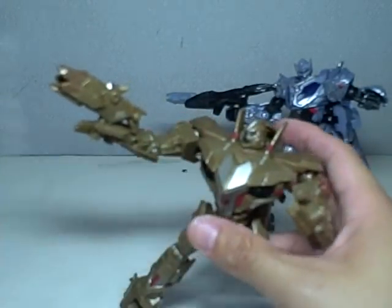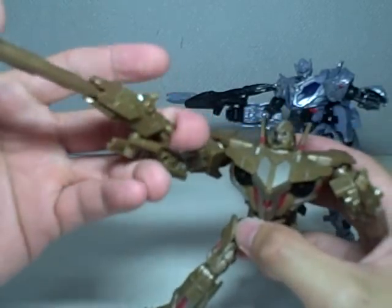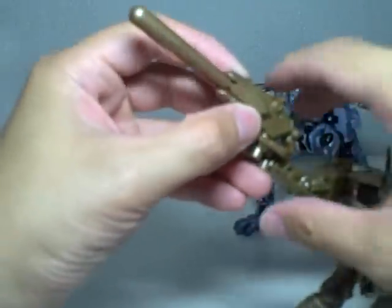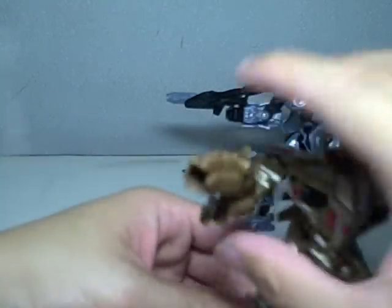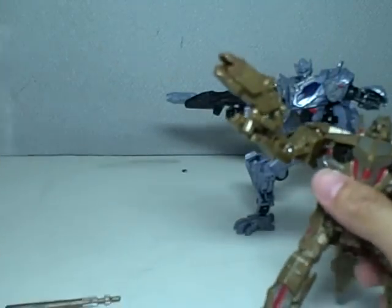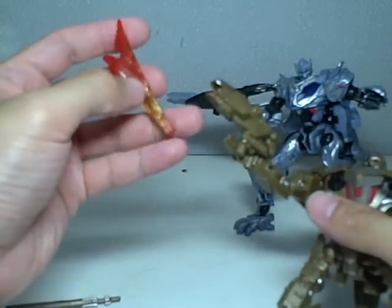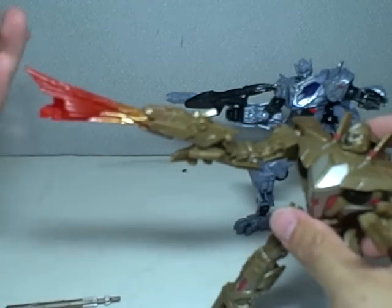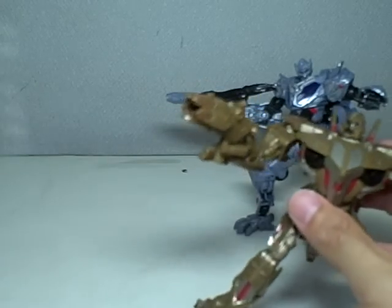Starscream actually has more gimmicks. He has a missile which can fire. I was wondering why he had a missile and Prime did not — they needed length on the gun for the transformation, and that's where the missile comes in. He also has that blast thingy, that flame-like looking blast prop, which you can also put on him and make him look as if he's firing candy-coated water. Or fire, whatever.